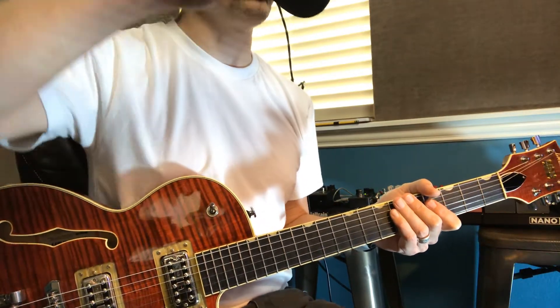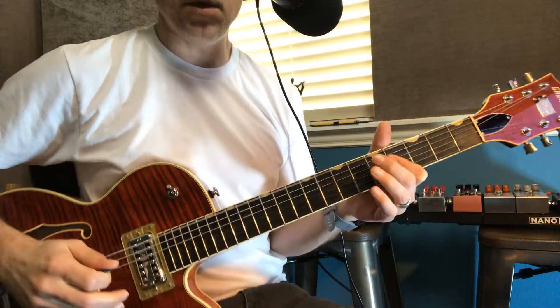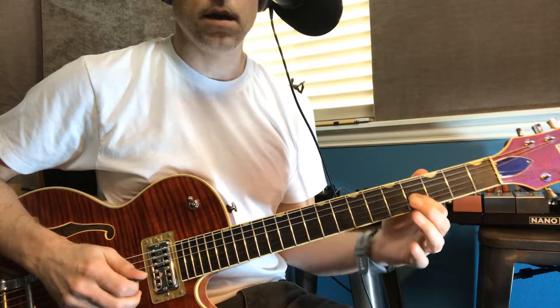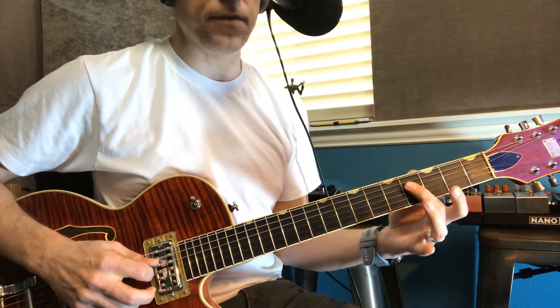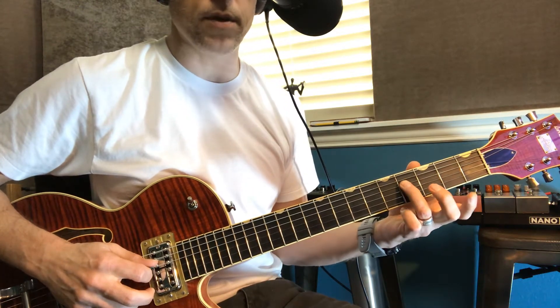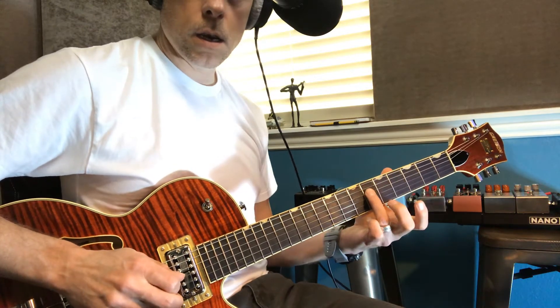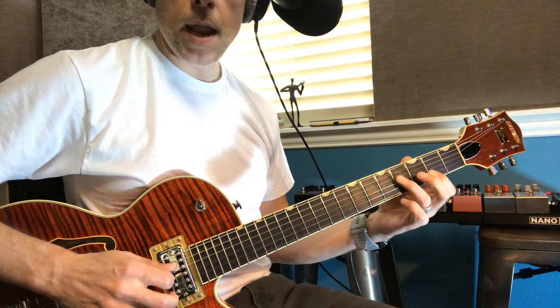I'm just gonna post this real quick. If you slide up, you play that open E note — and you were totally right. What he does though is plays this F sharp note, and he slides it up. So you can slide it up with your third finger — you pluck it and then slide your finger, don't lift it up.